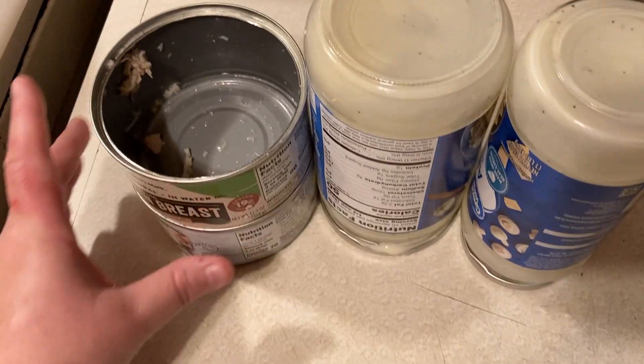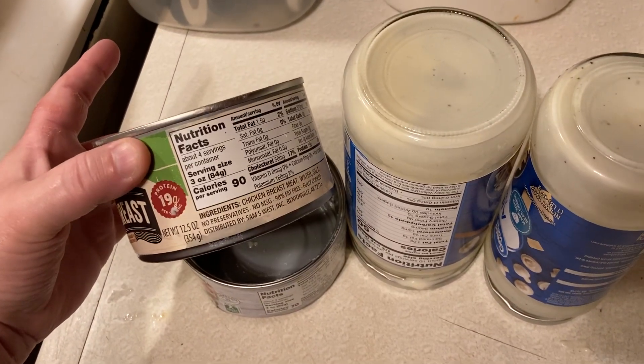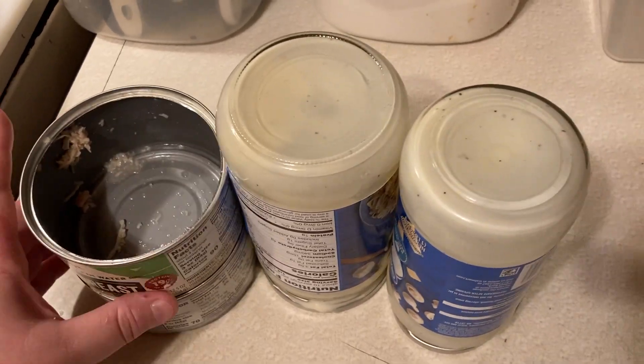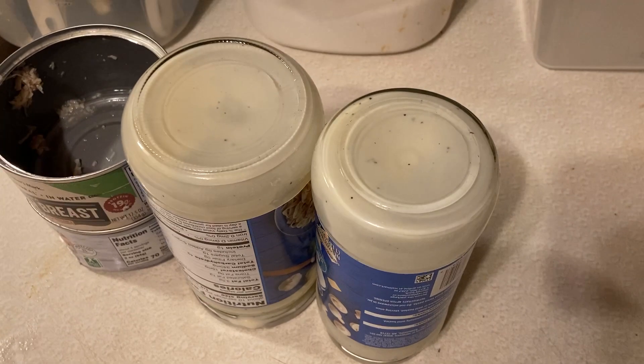This one was right at roughly about two bucks. Each can of chicken has gone up in price, but when I got them I think they were a dollar twenty-five a piece. I usually get my canned chicken from Sam's Club in a six-pack, but that has gone up significantly since I bought those.